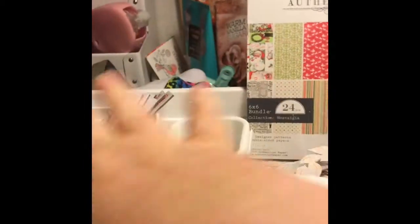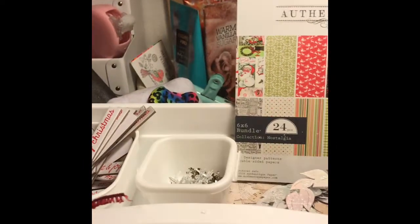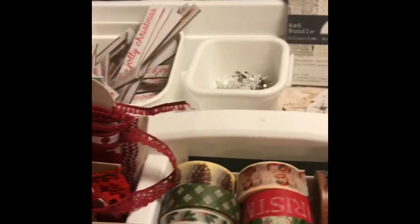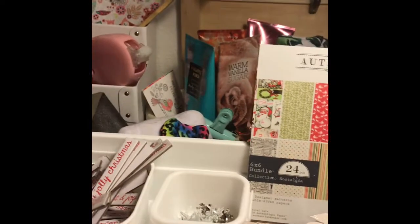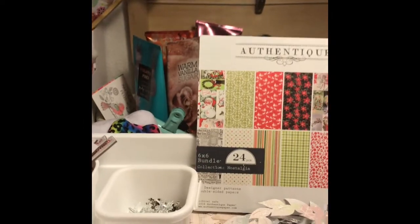These are some shiny wreaths that I cut out on my Cricut last year that were left over from my card making. So all in all, that's it for my little December daily storage bin. I'm really excited this year.